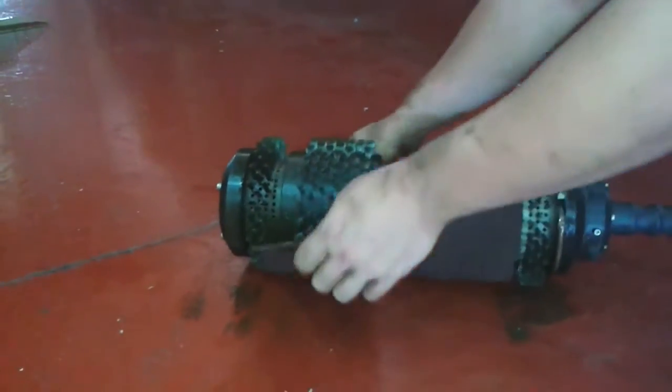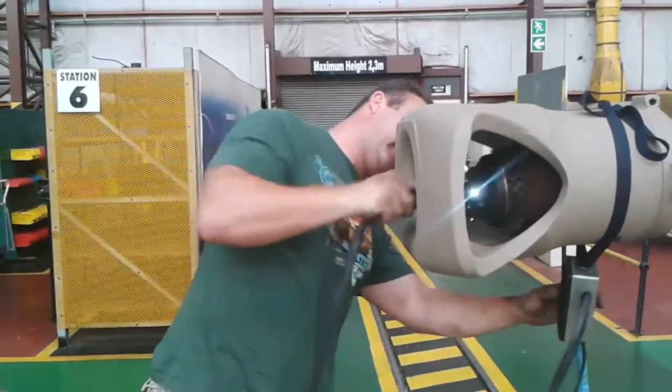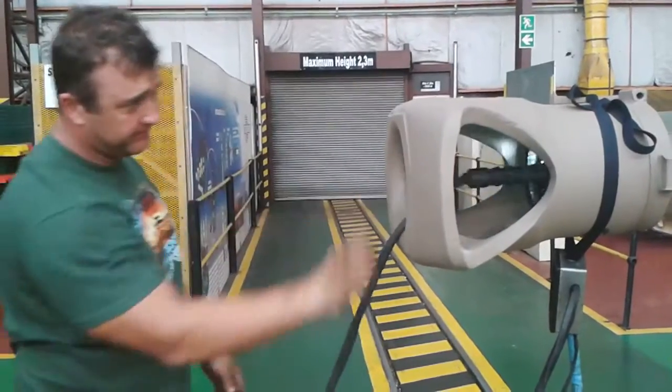After cleaning fluid is applied, a cloth is wrapped around the brush in order to dry the barrel. The cycle will be repeated until the barrel is satisfactorily cleaned.